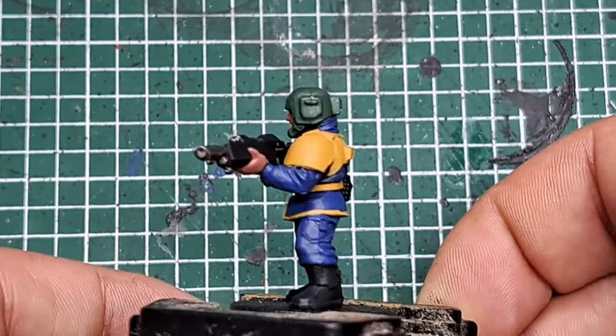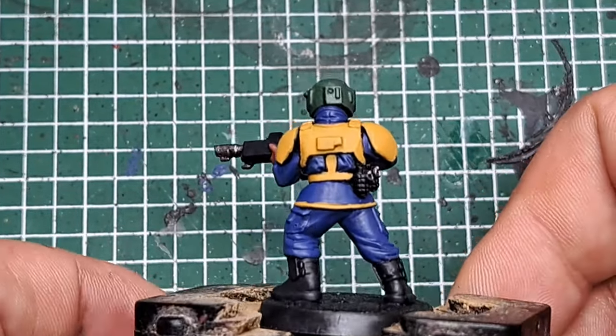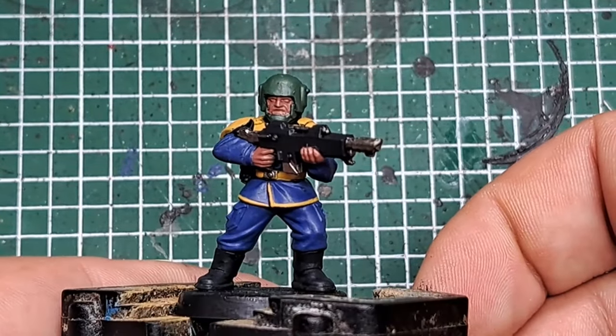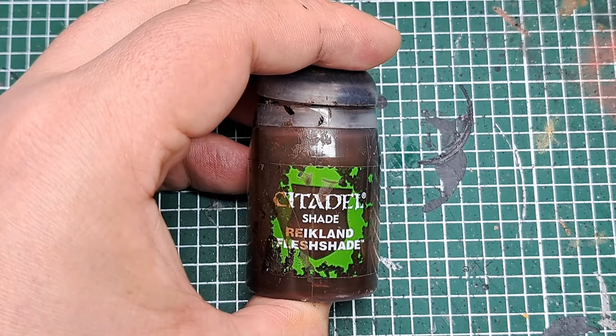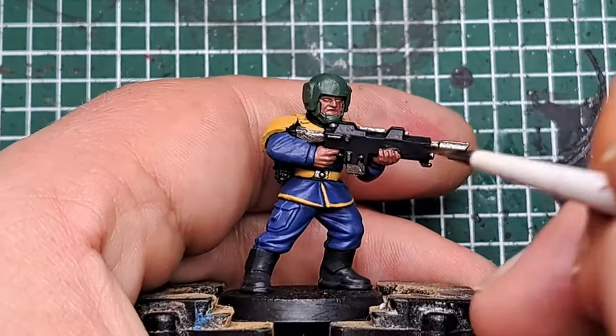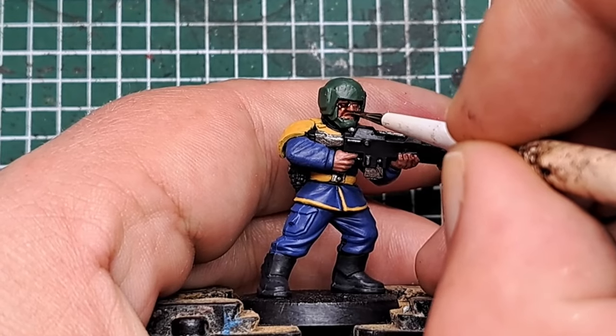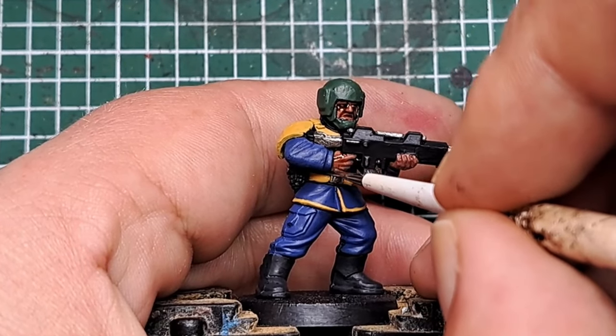That's all of the base coats applied to the model, so the next thing we're going to do is apply some shades. First I'm coming in with some Reikland Fleshshade and applying this to the skin — just his face and his hands — to get a light shade.